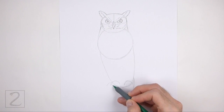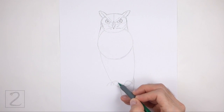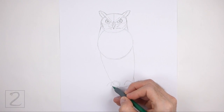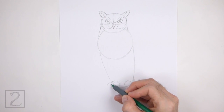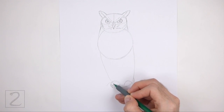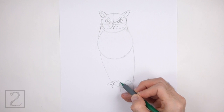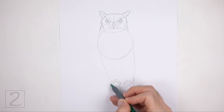Use the curved lines on the bottom left side of the body as a guide to draw the first foot and toes. First, lightly sketch the shape of the foot and toes around the guidelines, keeping the edges of the toes close to the guidelines so that the shape is thin. When you get the shape right, darken the lines. Draw a small thin shape on the tip of each toe for the talons — curve the talons and make them pointy, and make the tips of the toes round.